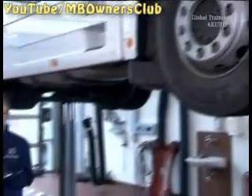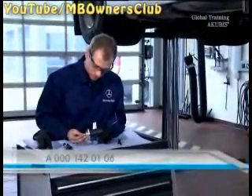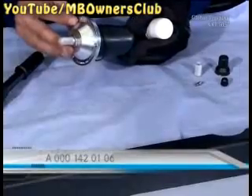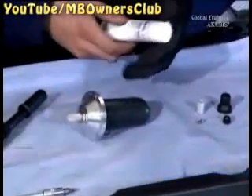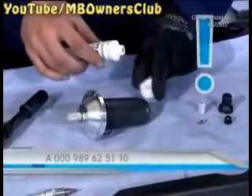Before replacing, prepare the new bladder type accumulator prior to installation. Clean the sealing ring and coat it with silicone grease. Be sure to use Mercedes-Benz specified silicone grease, use it sparingly, and make sure the sealing ring is fixed in the groove.